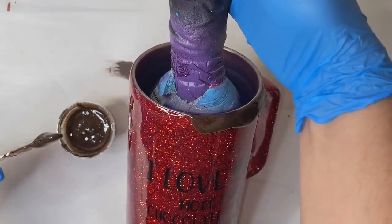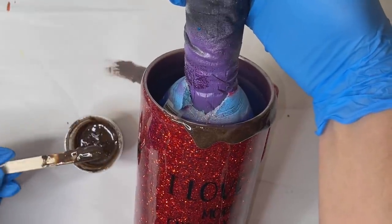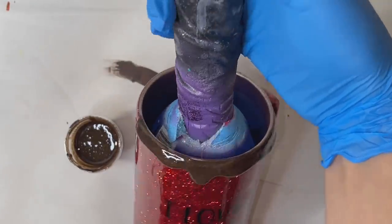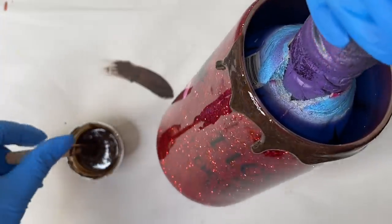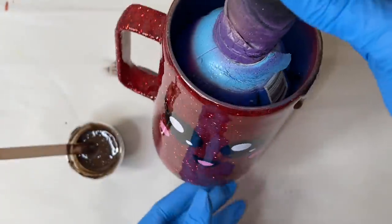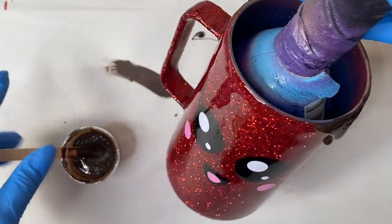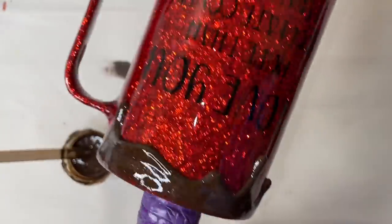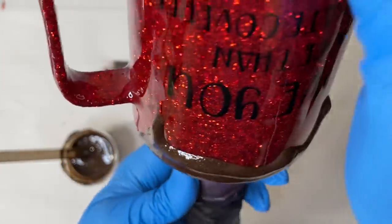I wish I had waited a little longer for the epoxy to thicken up more because it was more runny than I originally wanted. However, it did end up working just fine — I just had to keep maneuvering the tumbler up and down and all around to get the drips to fall how I wanted. Now if you notice that your drips are starting to fall down faster than you wanted, you can turn your cup upside down to get those drips to start going back up towards the rim. You'll notice that I flip my cup upside down to pull the drips back up towards the rim so they don't fall too fast.